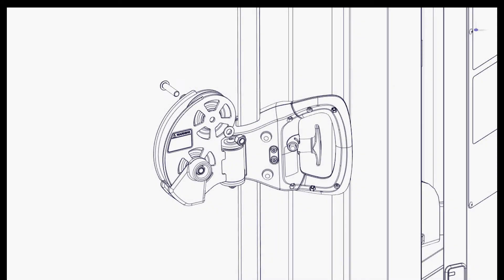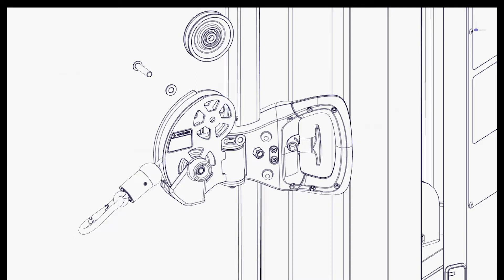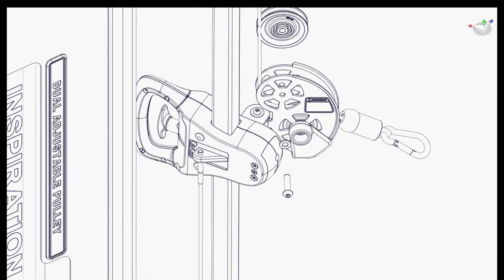Step 9: Install the new swivel onto the trolley. Step 10: Place the cable into the swivel, then reinstall the pulley and the fasteners. Reattach the cable to the back of the trolley.